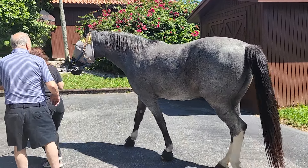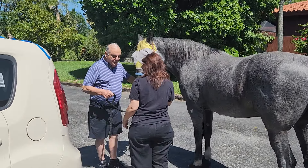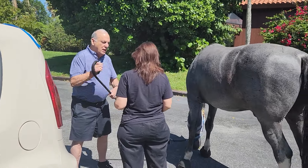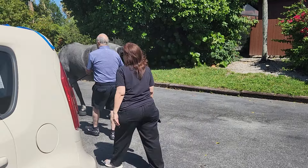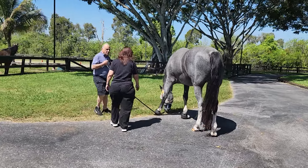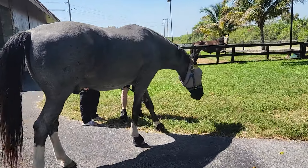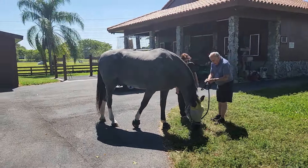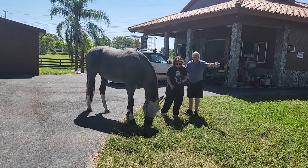One thing though — hold on. Never, when you have a horse on the lead, you never wrap it around your hand. Because it's soft, and if he spooks, you bring it up like that — but you never wrap it. Just take a little walk.